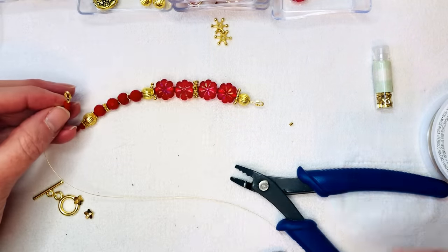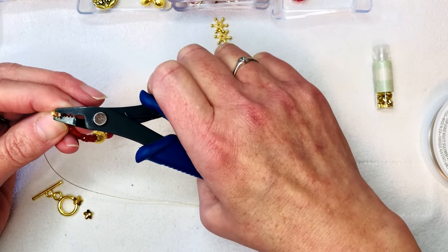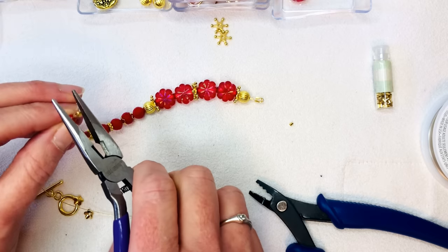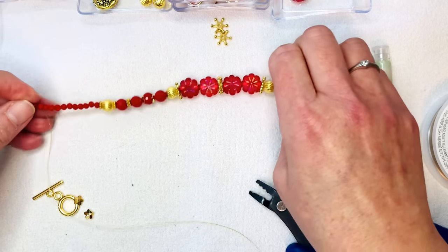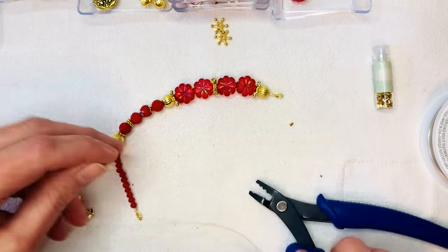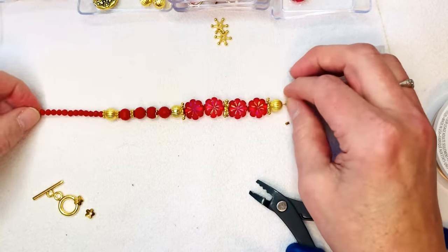I'm going to crimp this one down — using the last notch first, then turning it sideways and using the very front notch. I know some people have gotten the magical crimper — I think Soft Flex sells it — and I want to know: is it worth getting? Is it a game changer? Does it make that much of a difference with the way your jewelry looks? Does it totally eliminate needing to buy crimp tube covers? That's what I want to know.